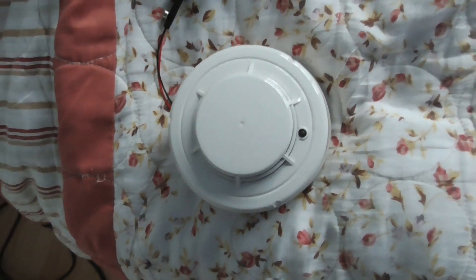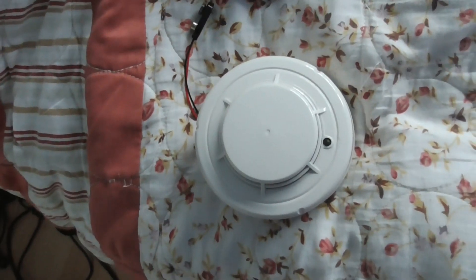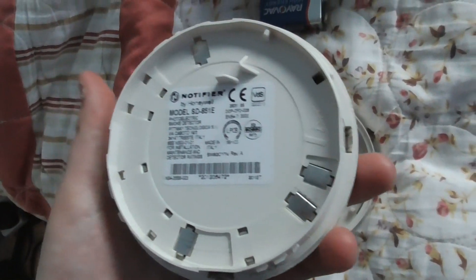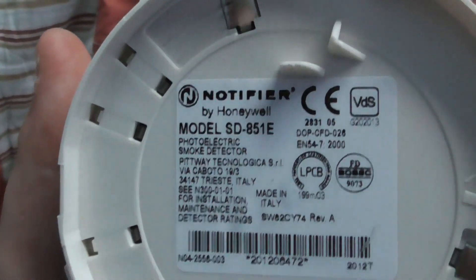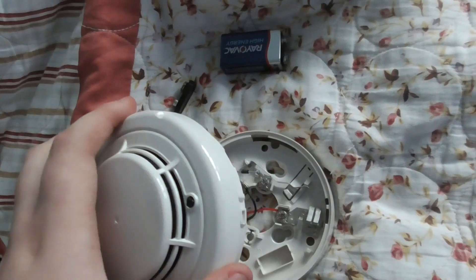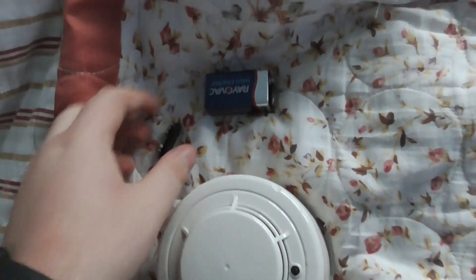Hi everyone, it's JRON Fire Systems and welcome to another video. Today I'm going to be testing a Notifier by Honeywell — this is the SD 851E detector, and it's going to be connected to a 9 volt battery.